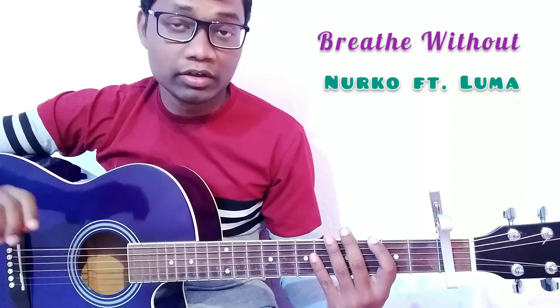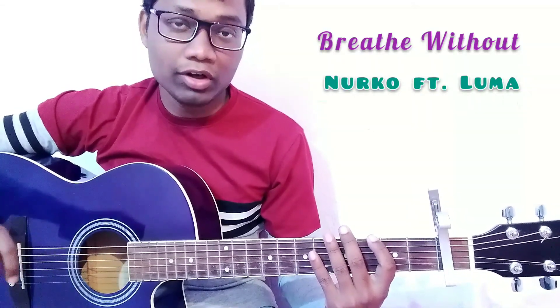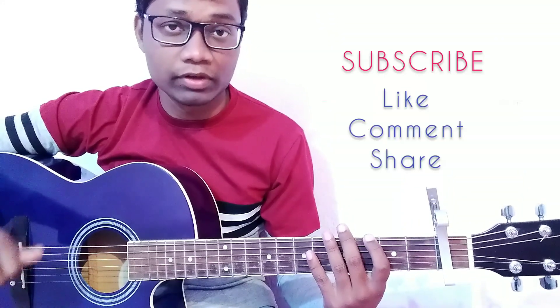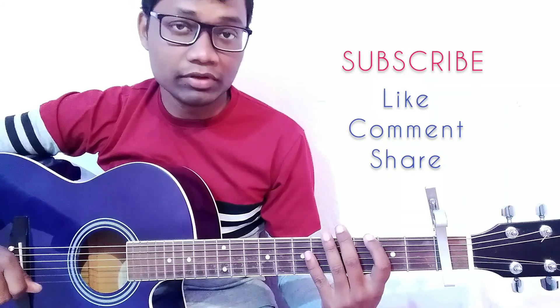So guys, that was the guitar tutorial of the song 'Breathe Without' by Nurko and Luma. I hope you all enjoyed it and you can play this song on guitar very easily. If this video helped you, please don't forget to like, comment on, and share this video.